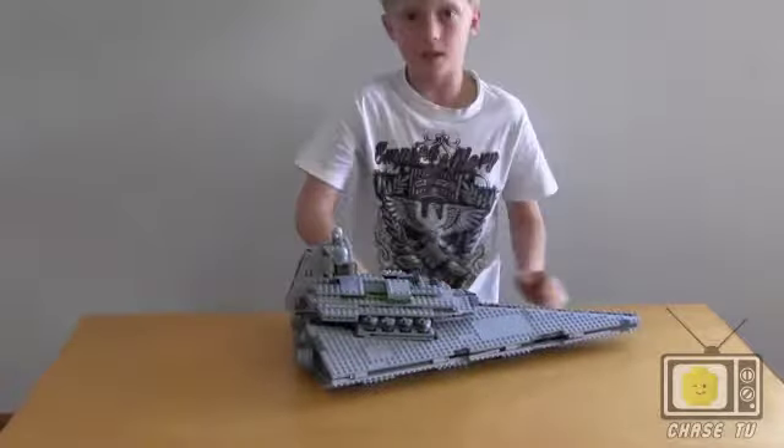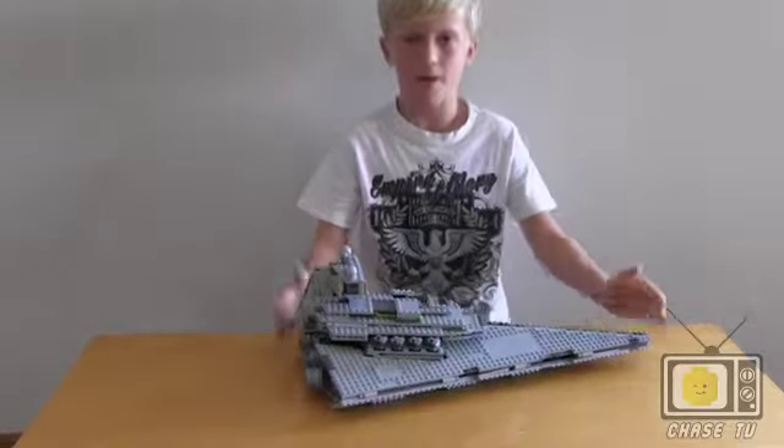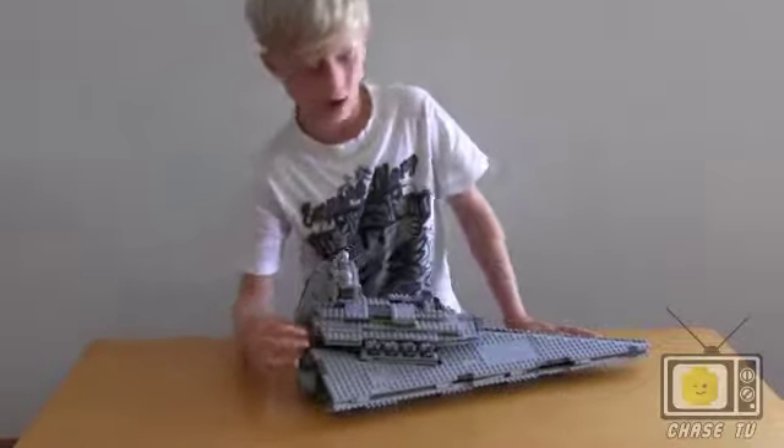This is the Destroyer for the Galactic Empire — the biggest and most important ship — and I'm going to show you what it can do. You can pull this to activate the cannons.